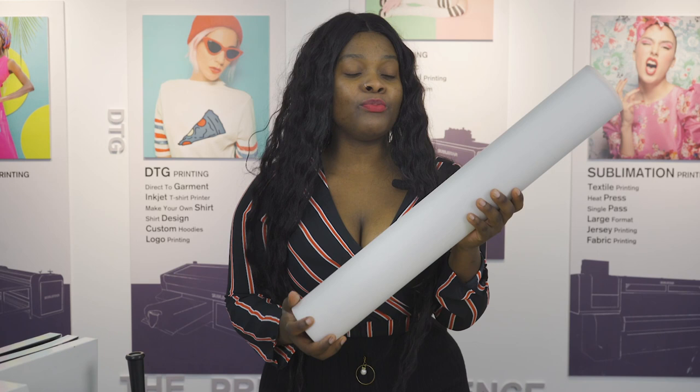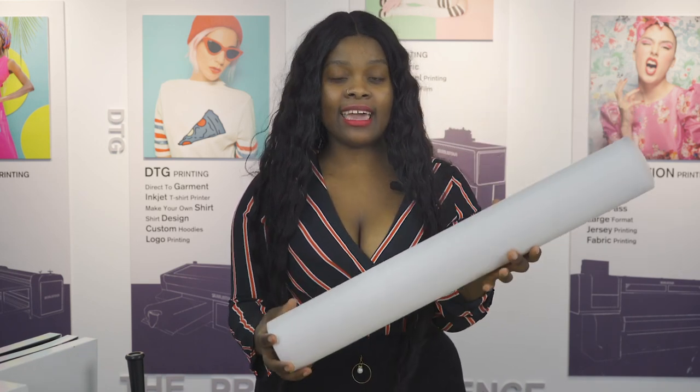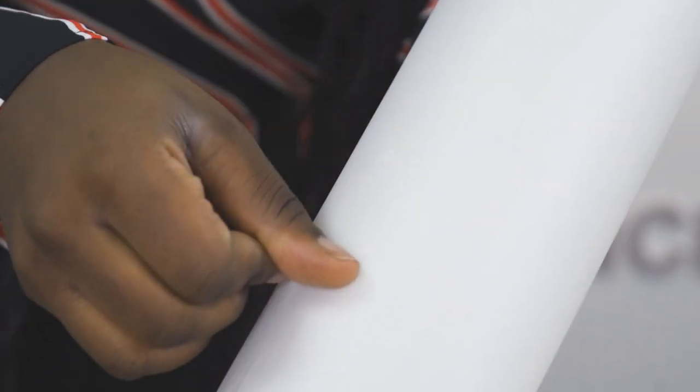You can see that the film before printing looks like this, and we can see that it also has a layer of laser effect coating by scraping it by hand. The printed pattern is also printed on this side and it will feel a little bit rough.